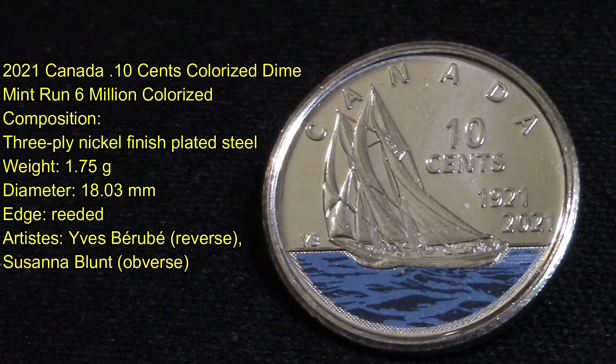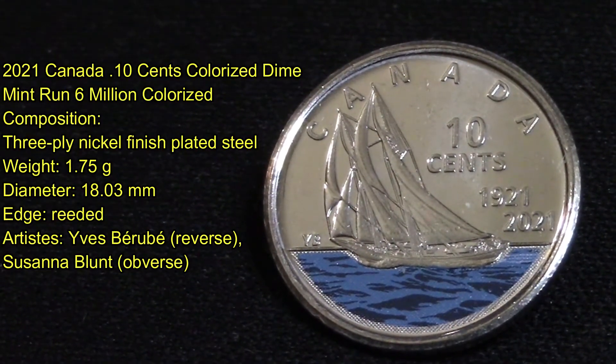There were only six million of the colorized coins produced. The composition is three-ply nickel finish plated steel. They weigh 1.75 grams, have a diameter of 18.03 millimeters, the edges are reeded, and the artist is Yvonne Burbay.